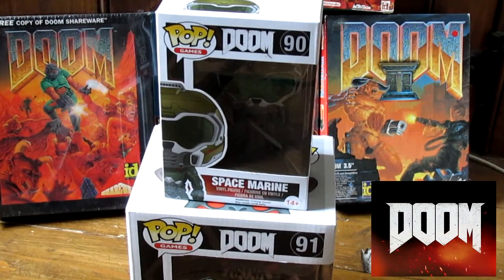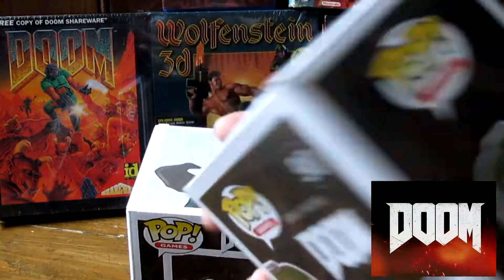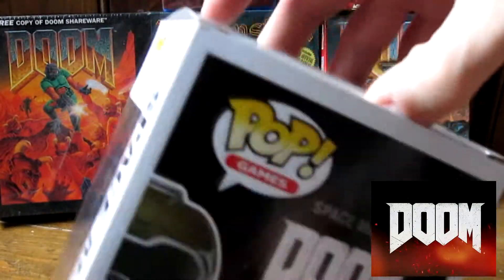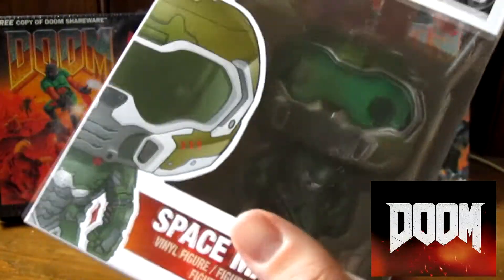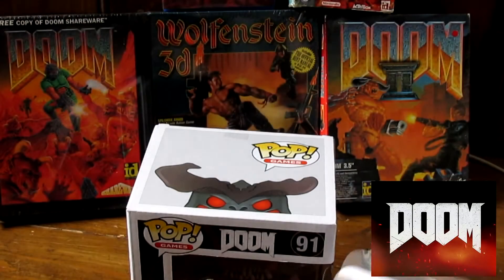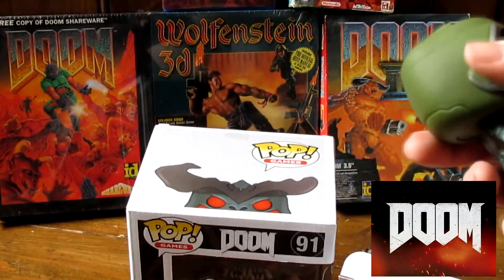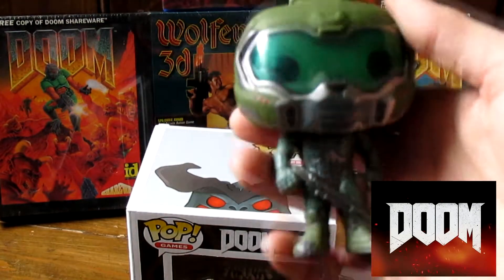For some reason they didn't do that — maybe they will eventually. Anyway, let's take a look at Doom Guy himself. Let's unbox — most people don't like doing this but I'm going to do it for you guys. Let's take him out carefully, don't destroy anything. Here he is in his little cryo chamber — Doom Guy!